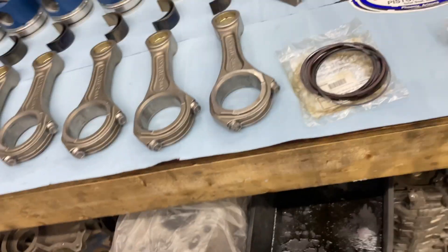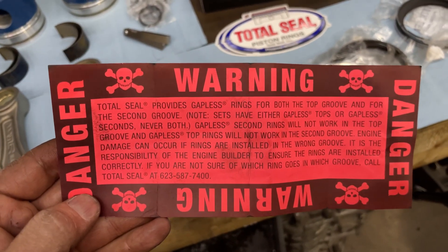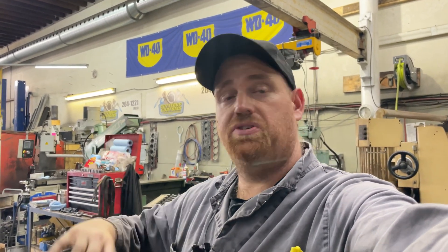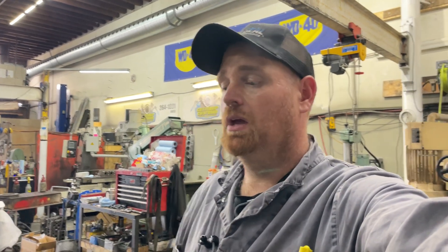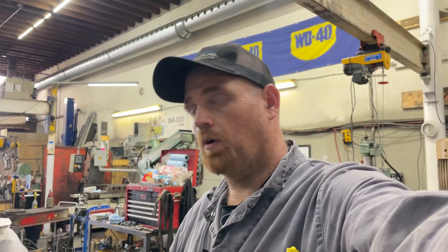If you have any questions about this, call Total Seal directly — very helpful. The phone number is right there on that sheet. There's a host of people there to talk to about piston rings for your setup. I do Cummins stuff, so if you have questions you can let me know down in the comments. I think before this video gets too long we'll call it good. Remember — it's not rocket science, but if you're gonna be dumb you better be tough.